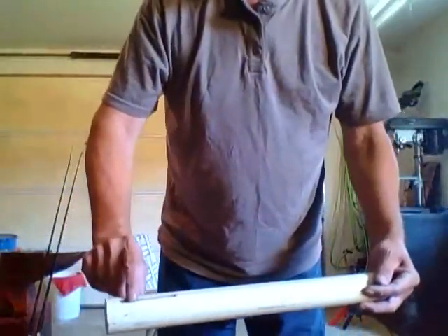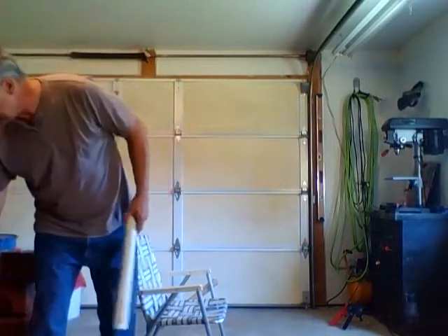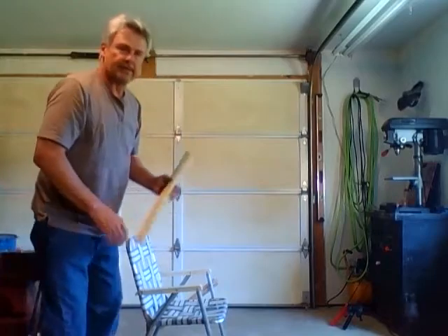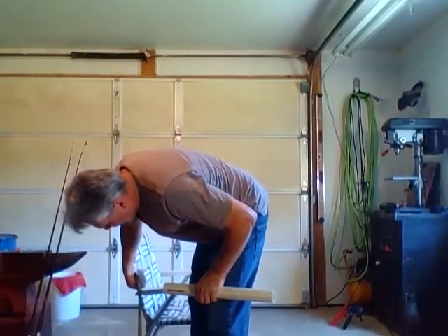I waited to drill this top hole and I'm going to show you why. First I put the bottom one in where I needed it to be. This dimension off of the floor for the bottom hole is about eight and a half inches.